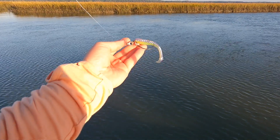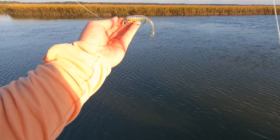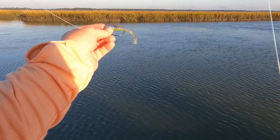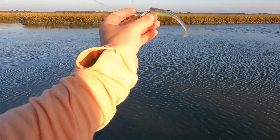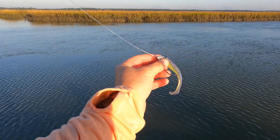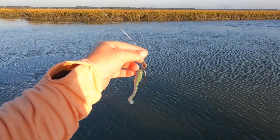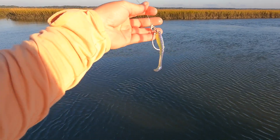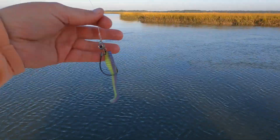Just put that fish in the live well. I'm fishing a Texas Eye Jighead, 3/16ths ounce, with a Swimming Trout Trick in Purple Death. Got a little loop knot on there. I think I might even have 20-pound fluoro on this — 15 would be better for the trout bite, but the water is a little murky.